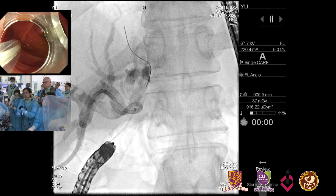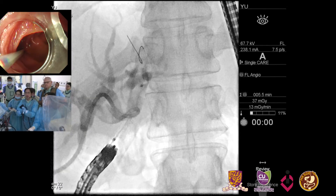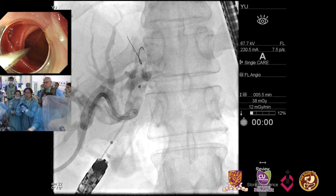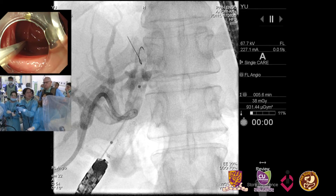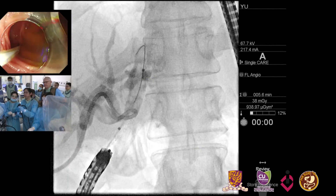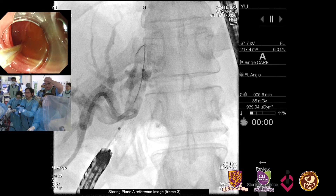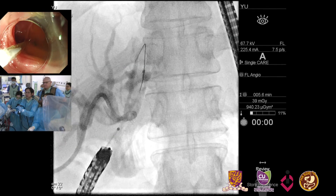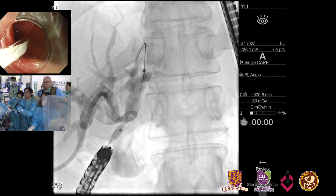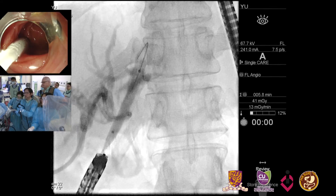There was some resistance getting the balloon in, so I think these filling defects may be real stones. Raymond, the procedure is almost finished. Thank you for your beautiful demonstration. We will now go back to room 4 and because time is short, we may not continue the live demonstration on your side.